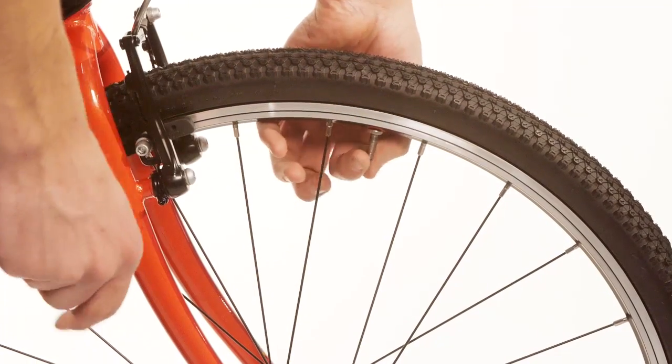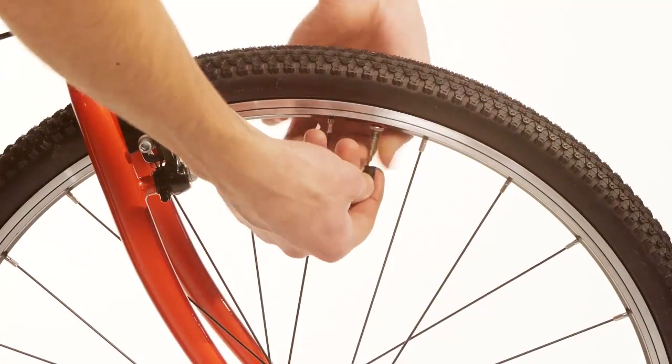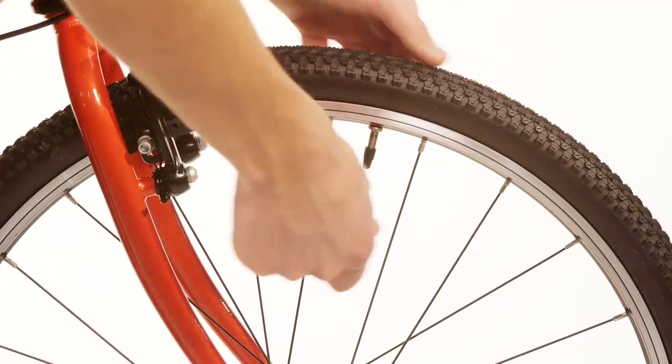Close the valve by screwing it clockwise, but be careful not to over-tighten it. Lastly, replace the dust cap.